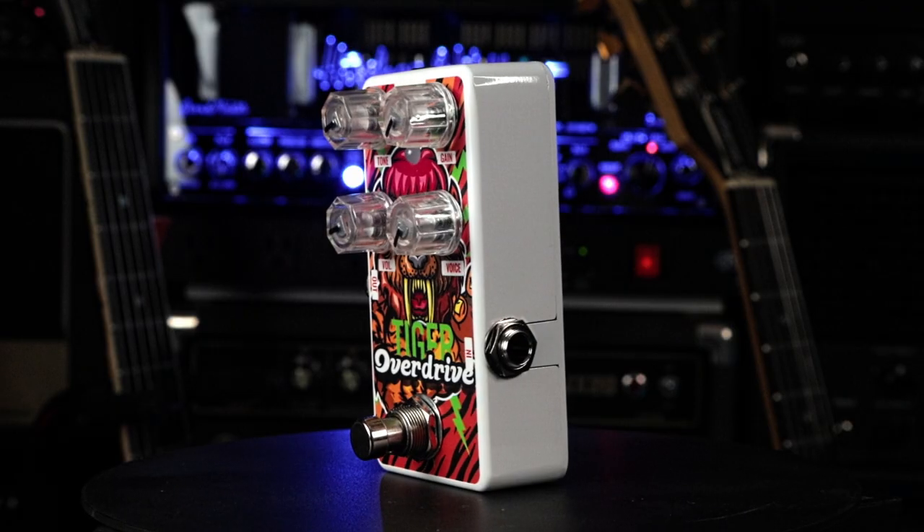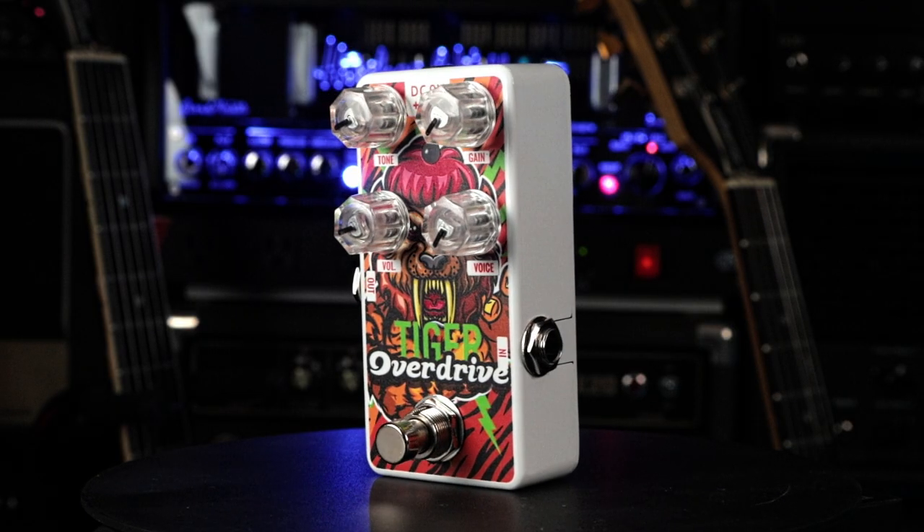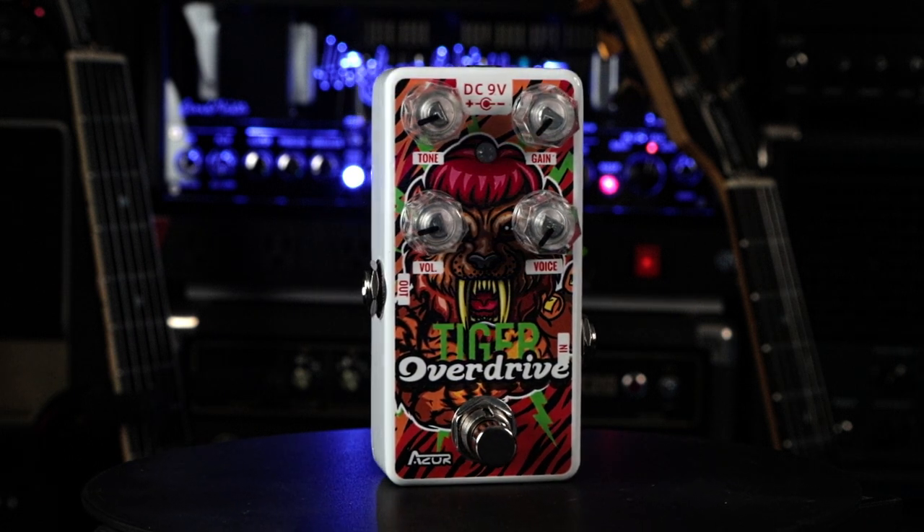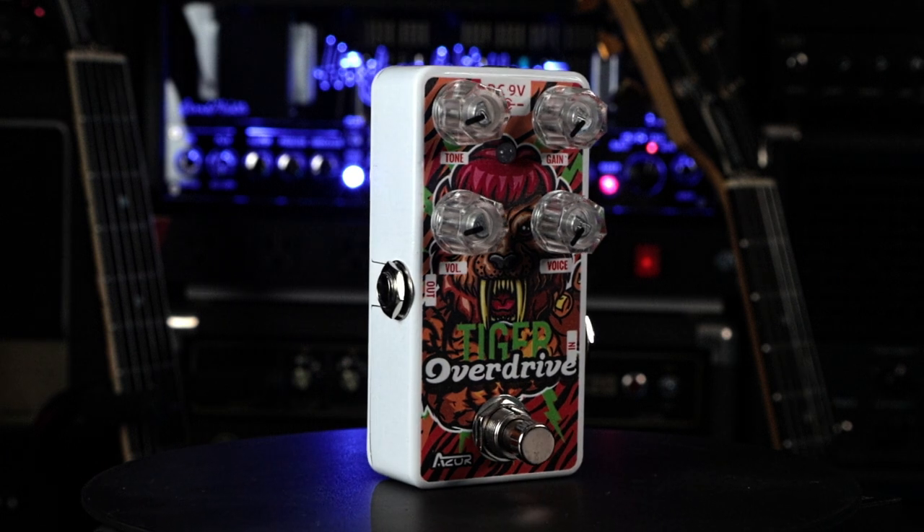Let's jump into the Tiger Overdrive. This one has a voice setting, a tone, a gain, and a volume. That voice setting — I'm not sure what it does exactly, so let's see.